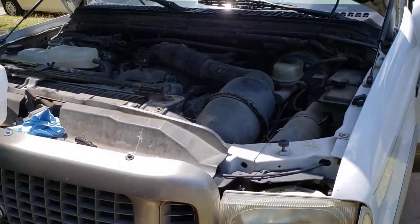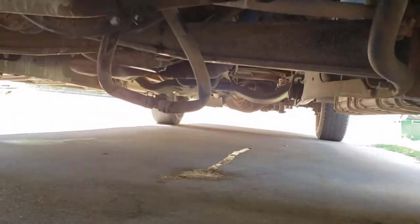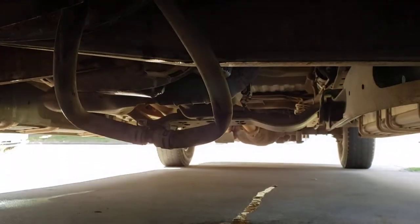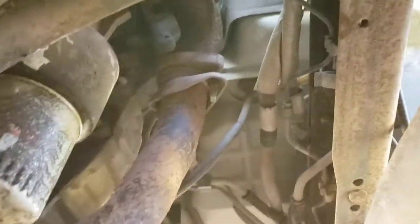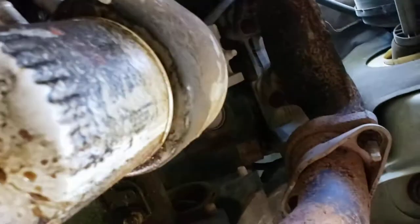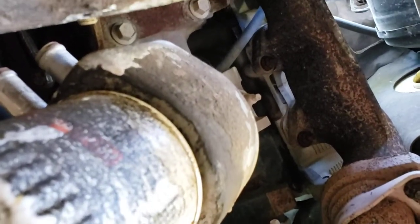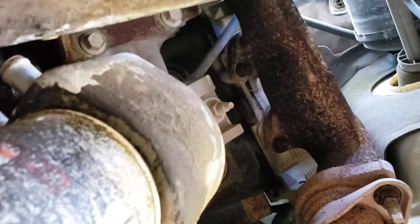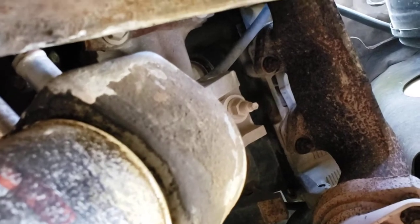I'm going to show you the first thing to look for — it's more common than a head gasket. So we've got to get under the truck here, and you can see I've got two coolant lines put together. They're from the oil filter adapter, which is right here. There are two lines, two barbs — you can see them towards the top left of the screen — and coolant runs through there to cool down the oil.